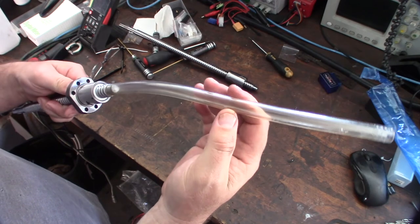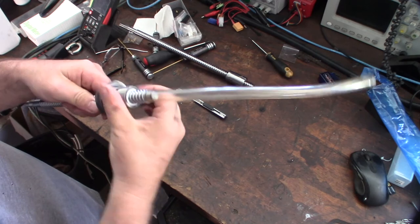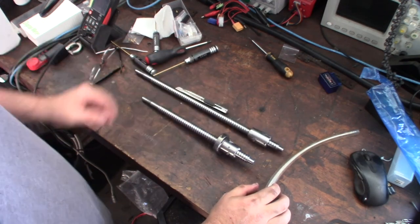This is actually something I had laying around in the garage — it was for like a suction thing. But that's it, ready to move forward.